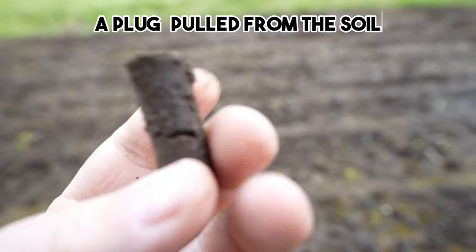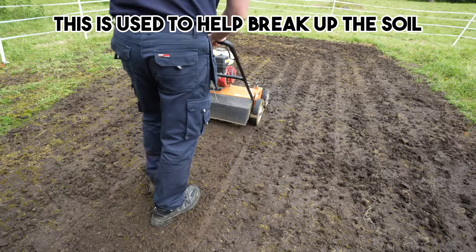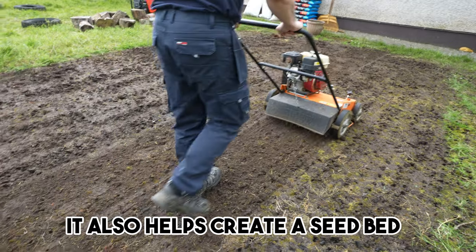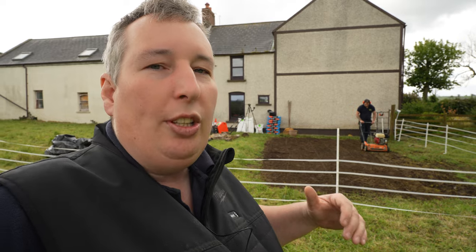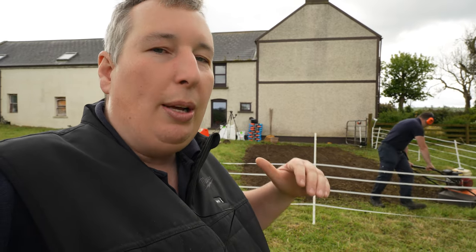The lawn has now been aerated. Next step is to get the scarifier out and run it over. Jason's doing the scarifying now just to break up the surface. The reason we show you the aerating and scarifying is I wanted to show you from the very start how we plant the seed, how the seed grows, how it matures and everything in between.